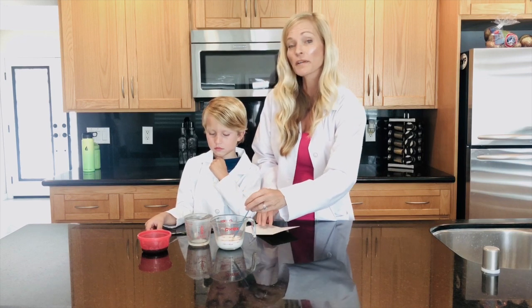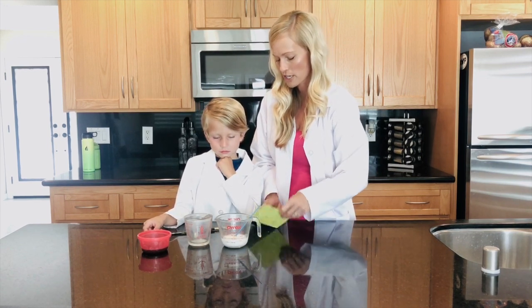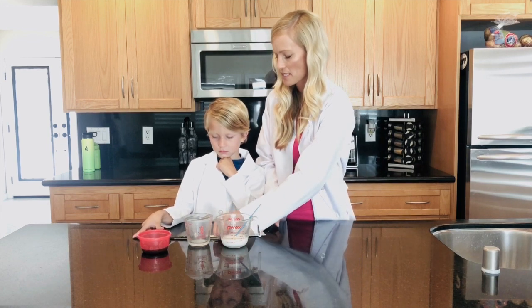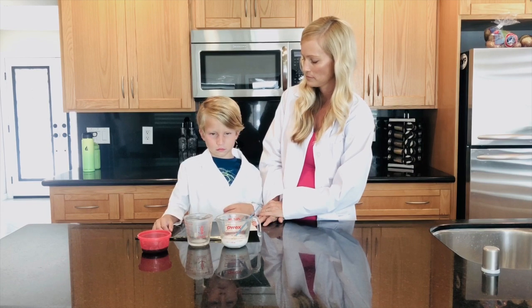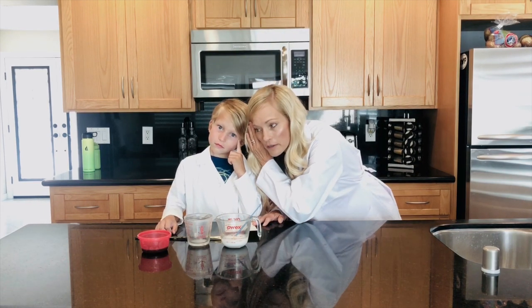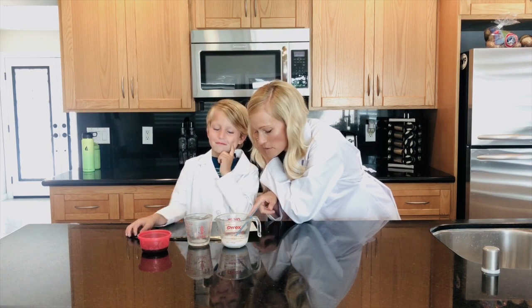All right, so we're gonna start with our little combination we made of baking soda and water, and we're gonna use that to write our message. Think in your head of what you want to write. It has to be short, doesn't have to be too long.